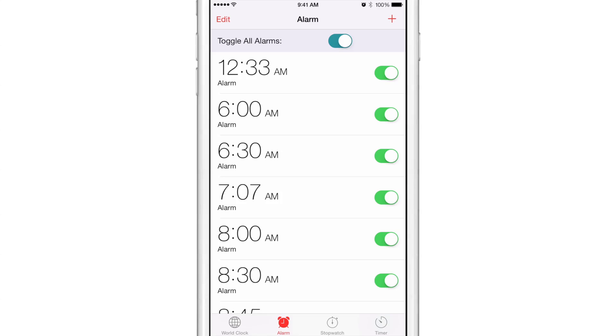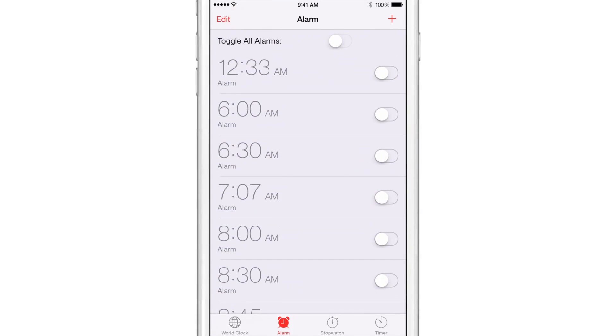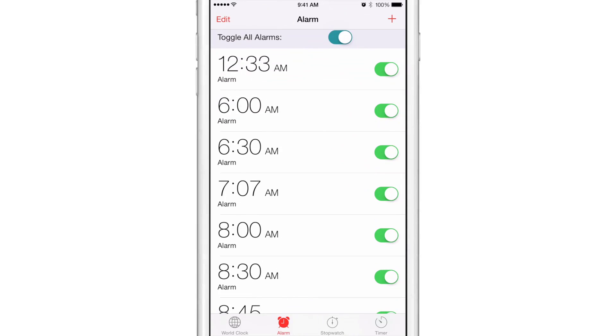Watch this — I'm going to tap the little toggle here and you can see all the alarms are disabled. Now say I wanted to enable them — just tap the toggle and all are enabled.